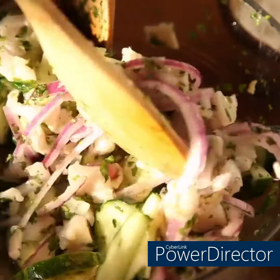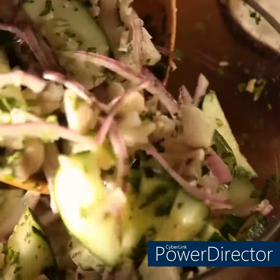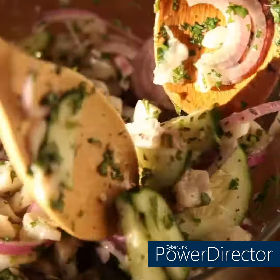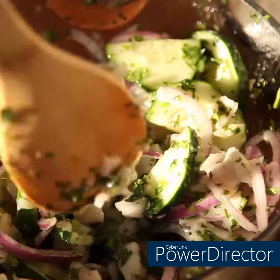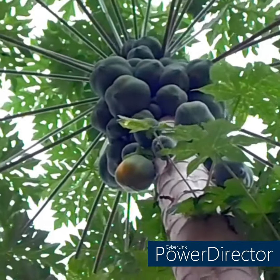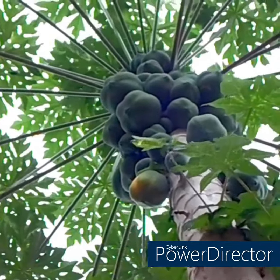Make-ahead tip: the vinaigrette from step one will keep covered in the refrigerator for up to one week. Palm sugar is an unrefined sweetener similar in flavor to brown sugar; it's sold in pods or as a paste in Asian markets or at importfood.com. Green papaya is under-ripe papaya that is green and firm — look for it in Asian markets. If you can't find one, a ripe papaya will still taste delicious in this salad.